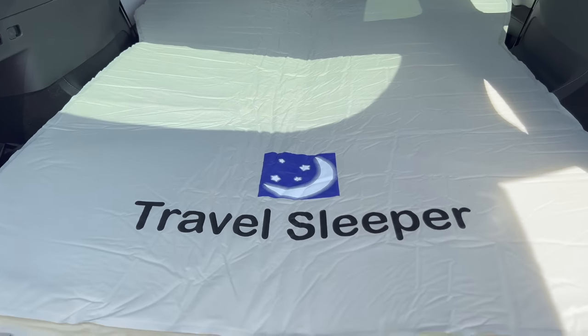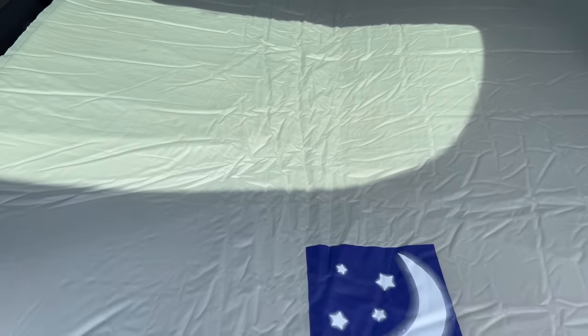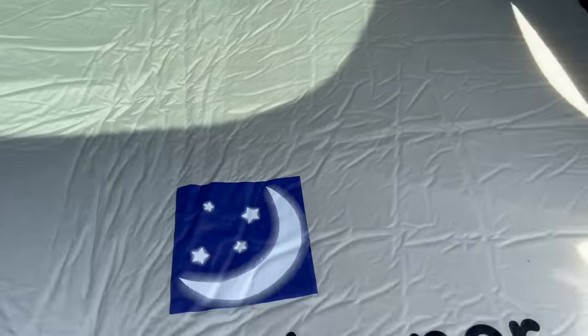Just looking at it you might say this thing's not full, but trust me — after doing this multiple times, just letting it inflate as much as it will on its own is a really good level of comfort, at least for me. Now here we are inside the car. Depending on your height you may need to move these seats forward, but the mattress will just fit with the way the seats are sitting, at least for my height.